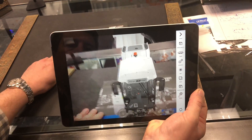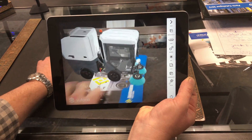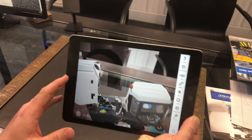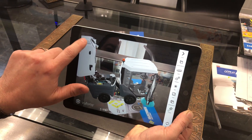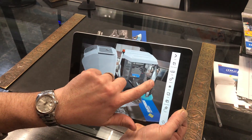Now as you can see you can turn the machine around. On the catalog the machine will turn around and it's 3D — it's in the room. You can do things like open up the hopper, look inside the machine, open up the doors, close the hopper, open up the side doors, look in, and close the doors.